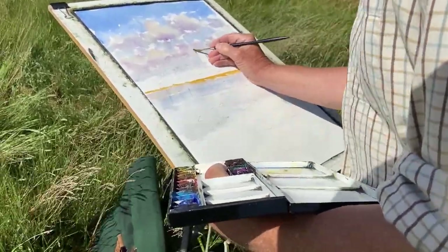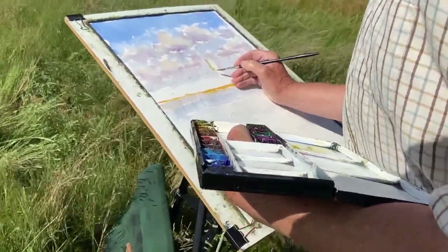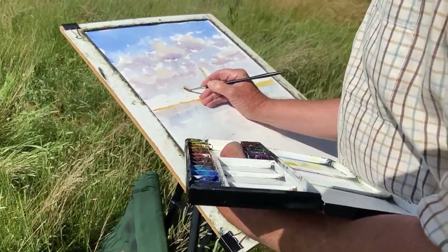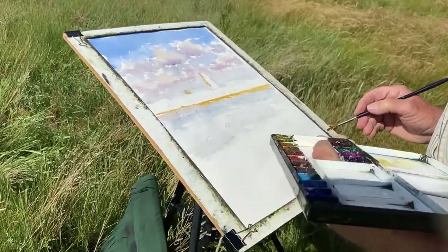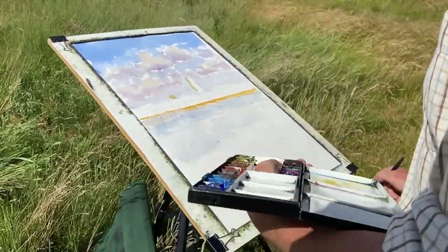Just a bit of raw sienna to get the light-struck side of the church tower. Now this is where I will rest my hand because the board is wobbling so much. It's important to get that focal point done fairly carefully. Where edges are straight, I think it's important to keep them straight.